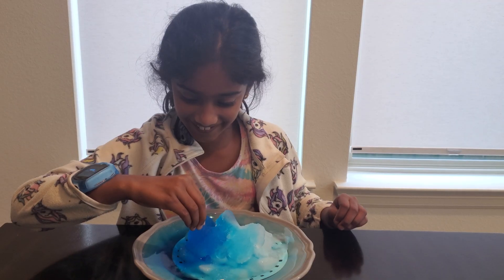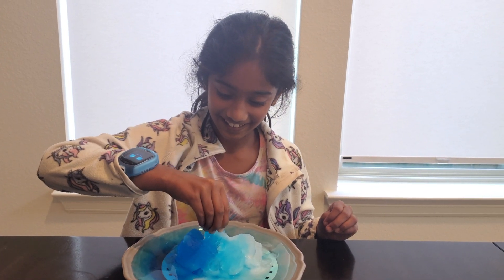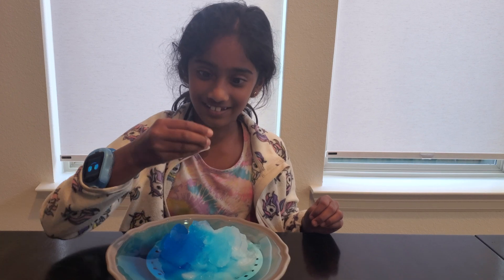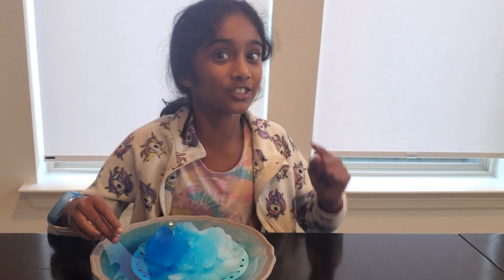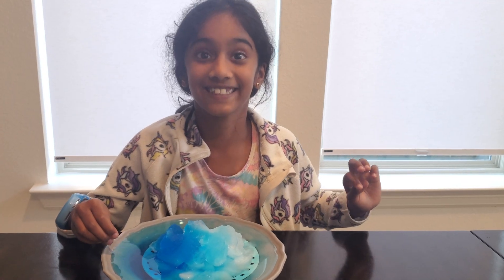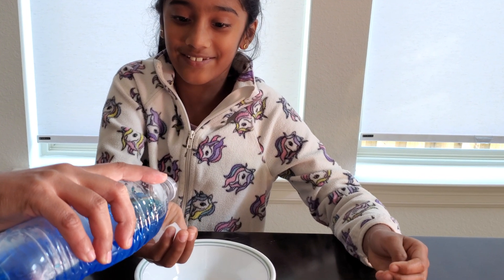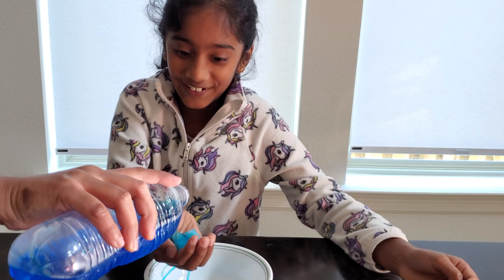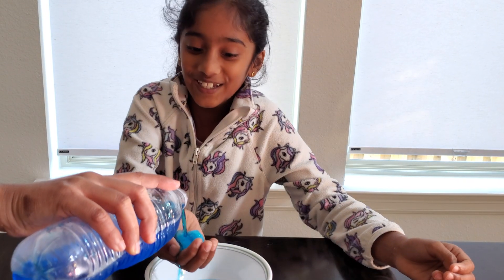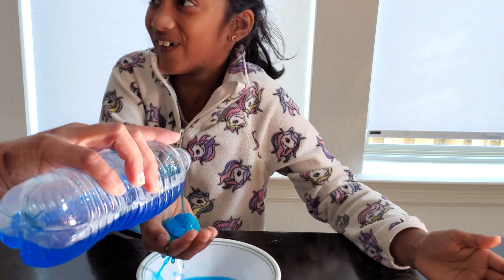I'm going to touch it — oh, it feels so squishy! It looks like a slushy. This is also edible and refreshing for hot days. Now I'm going to try to pour it on my hand and let's see if it works.